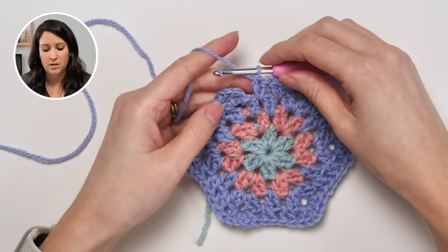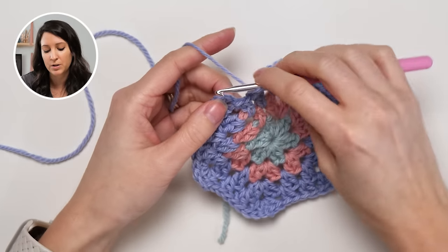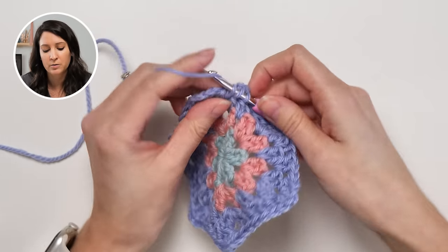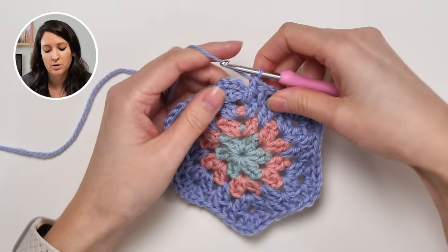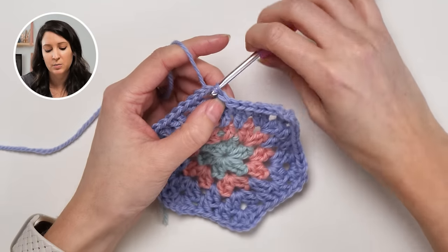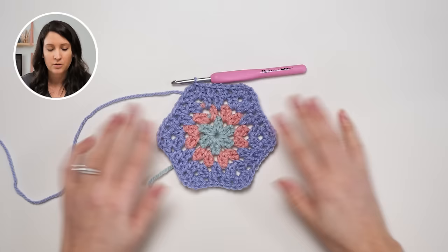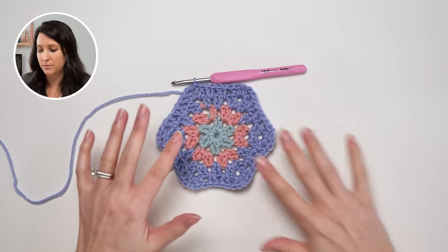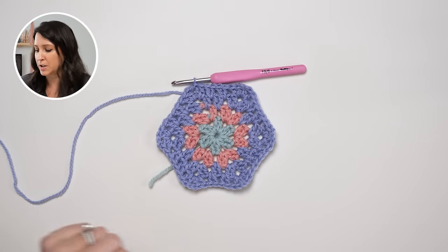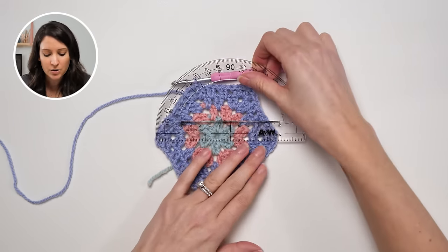In the instance where you didn't change colors previously, this is how you would finish the round — same as before but it looks a little different with the same color. Make your double crochet, make your slip stitch, and you're good to go. I'm pretty happy with this size here — I'll go ahead and fasten off and show you some little tricks and details about how to do that.